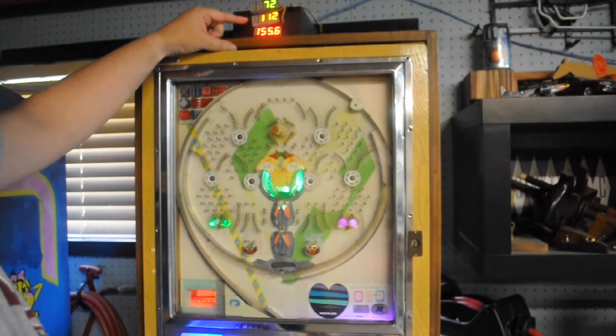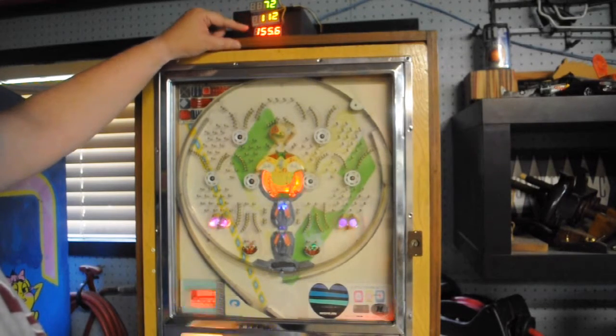The second display, which has amber LEDs, shows the number of wins. Every time you win a jackpot you get 14 balls, so this goes up by 14 each time you win. It's also looking at the switch on that one.